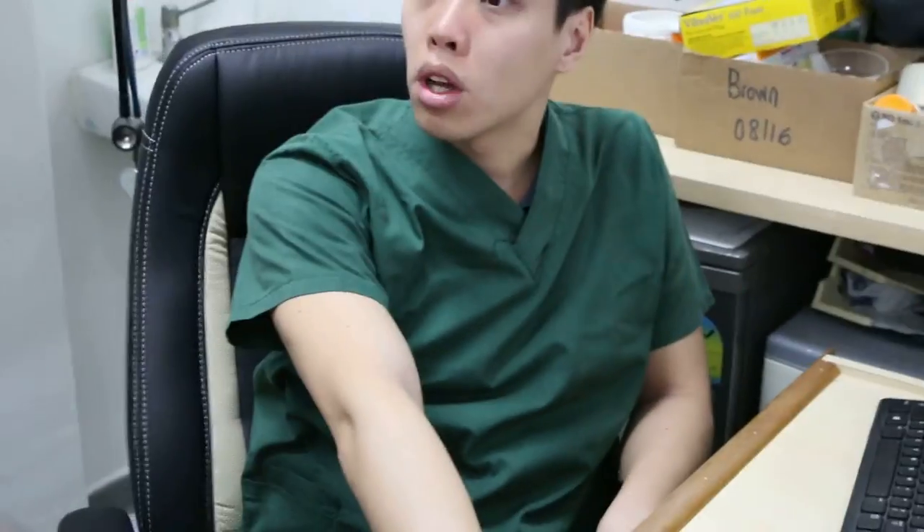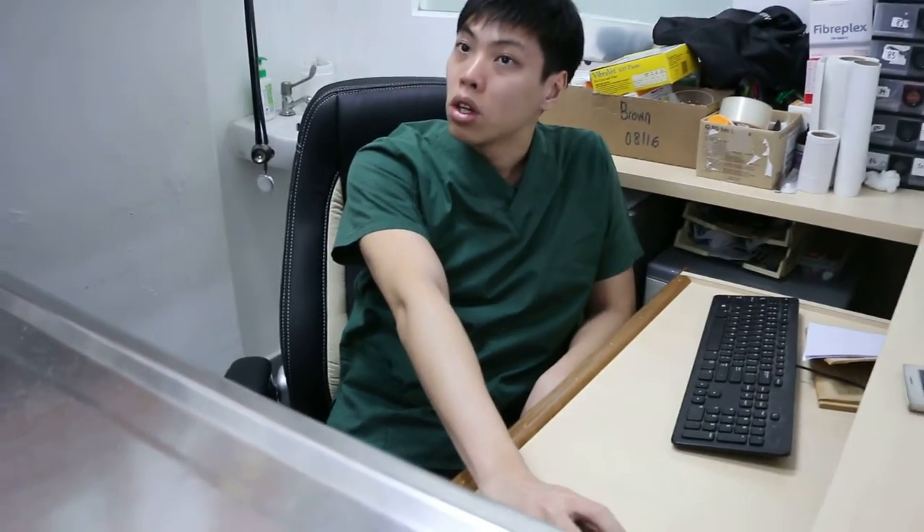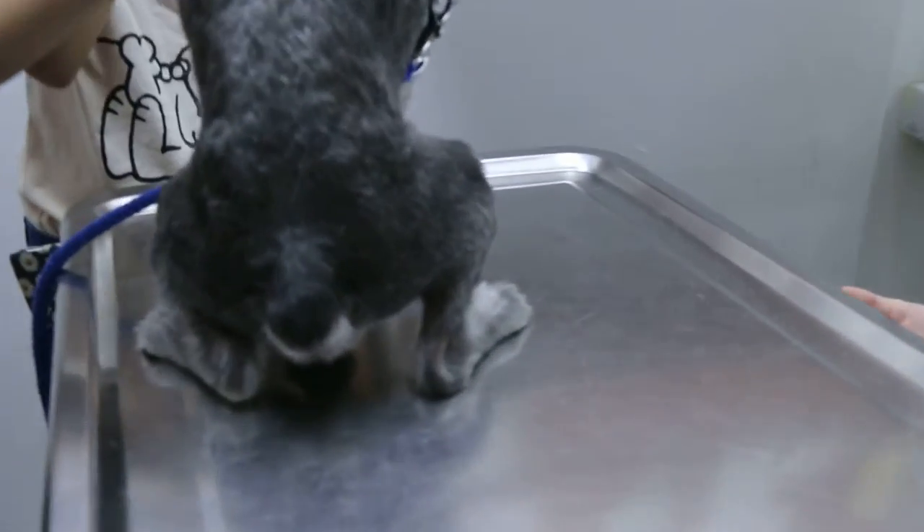The last thing to consider is that the dog is 10 years old, so there is definitely anesthetic risk involved. If you want to be very safe, we take a blood test first to check the kidney and liver, make sure it's okay for anesthesia, and then we do the operation.